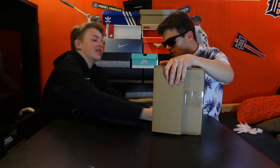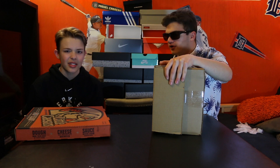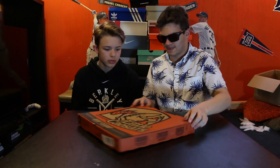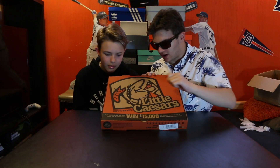Oh, it's deep! Oh wow, I did not think that would fit in there. All right, let's get into this — here we go, I can feel it. So as you can see, it's a Little Caesars box. We did get this on Amazon or eBay or whatever.